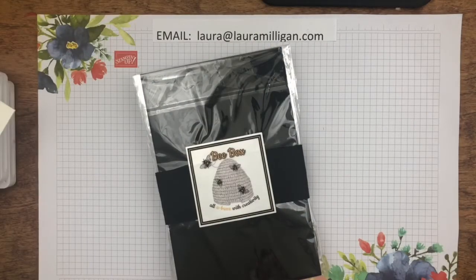Hello Stampin' Friends! It's Laura Milligan and I am coming to you today to talk about the Bee Box, which is a new offering I began in June and I had a great response. I'm super excited about it and I'm really excited to share with you the class that I have prepared for July for the Bee Box.